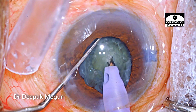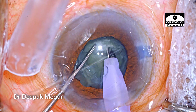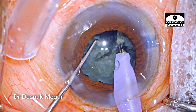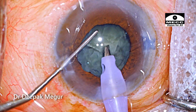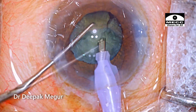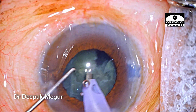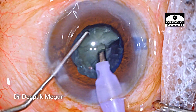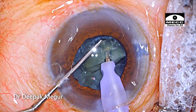The nucleus is around grade 2 or even lesser than that, so chopping is not going to be very difficult at all. We don't have to bury the tip deep in — just by holding it a little bit we can immediately score and divide it quite easily. Once the first hemi-nucleus is divided, I'm going to change the settings to quadrant removal mode and remove these fragments out of the bag and emulsify them. Subsequently, the second hemi-nucleus is divided into smaller fragments and all the fragments are then emulsified.